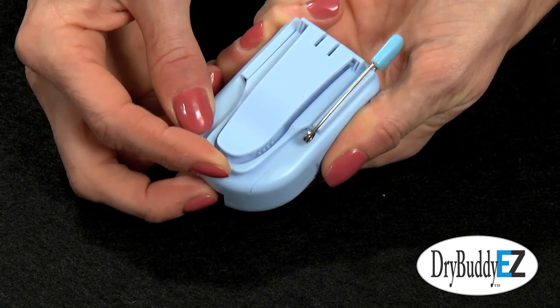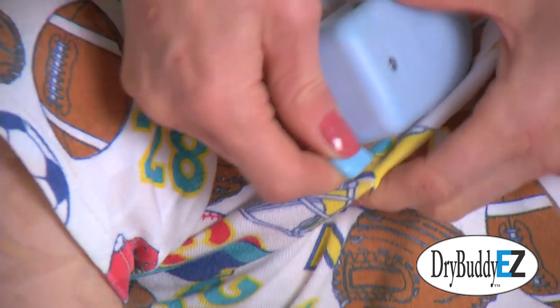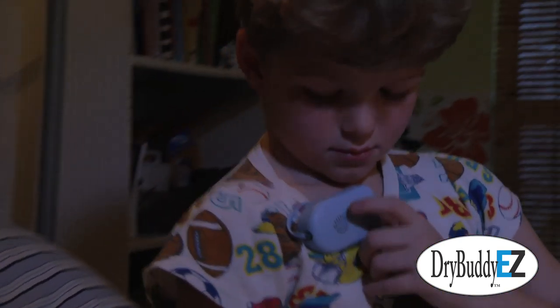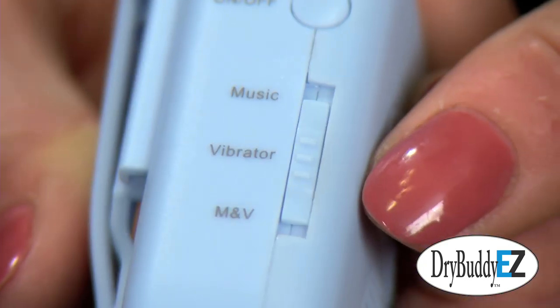The Dry Buddy EZ could also be attached elsewhere on his shirt using one or two safety pins. The attachment options were fantastic so that I could be sure that David was comfortable at night.